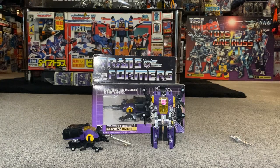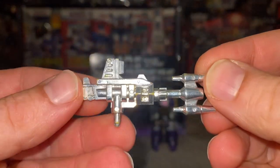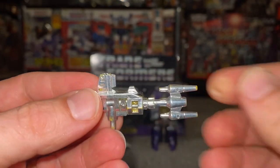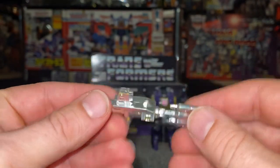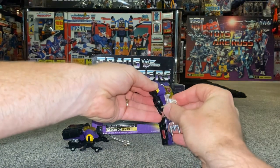Here is his weapon if you want to know if yours is complete. You can see there's a little tab there — that's the most important part; if that's broken it won't fit in his hand. You can also see there's chrome on the weapon, which is why there's quite a bit of glare. Excuse the glare from the package as well — we'll have a look at that in a second.